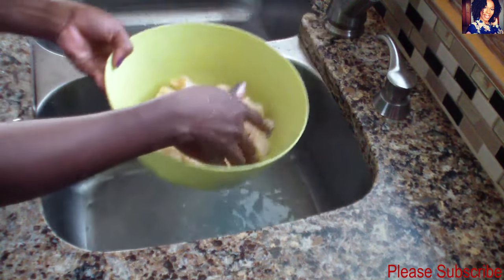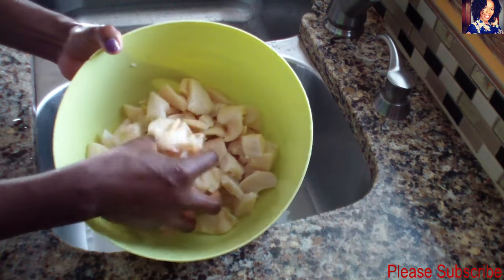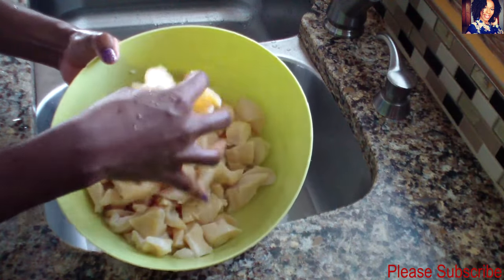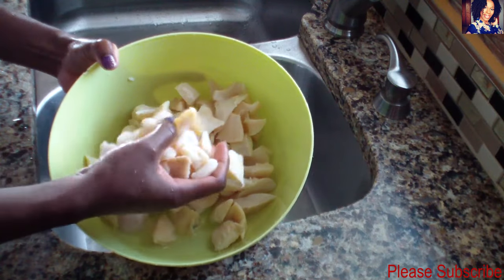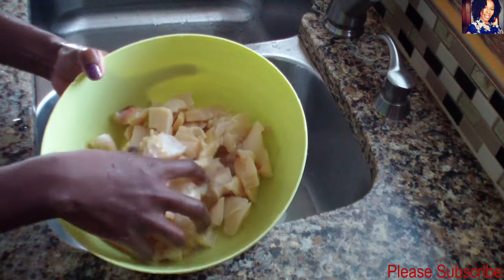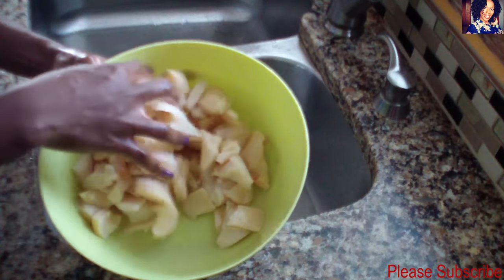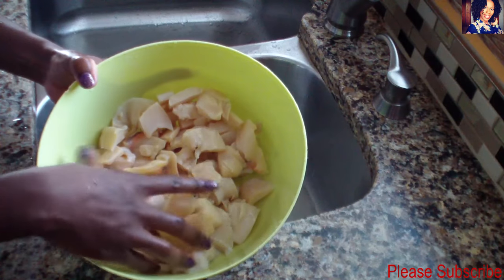My lambie is pretty nice and clean now. The next step — you can definitely cook this any way you want, but I will be making a stew with this, and that video will be coming up next week for stew conch.